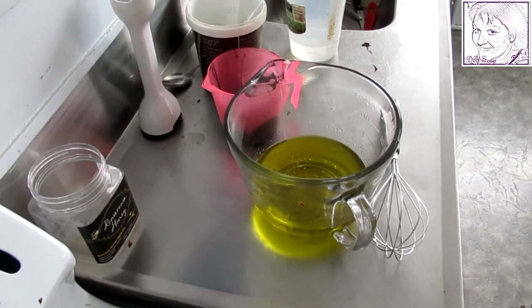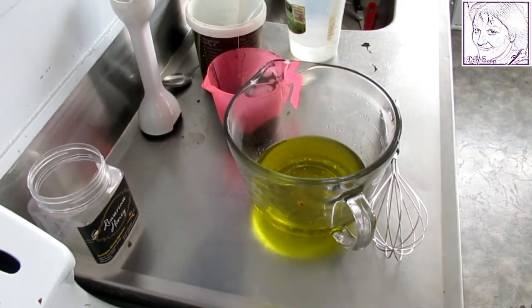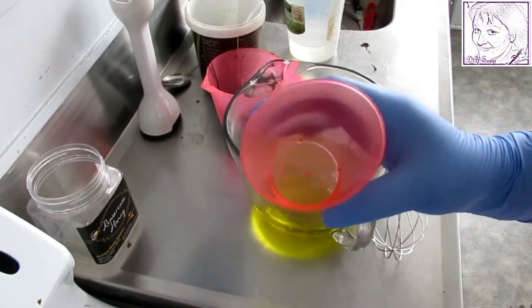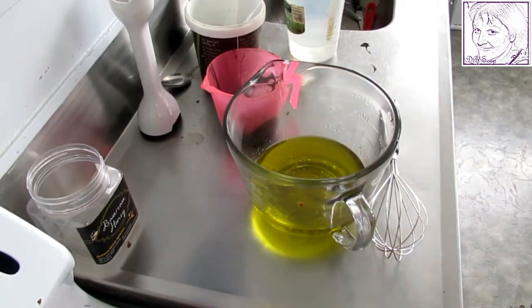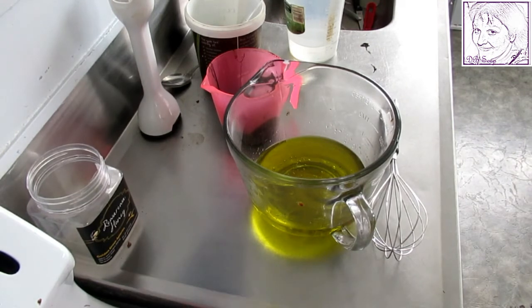It's Debbie Soap here and I'm back again with take three of the pine tar soap. I'm just going to put my gloves on. In this recipe I've got a little bit of lemongrass and a tiny little lavender essential oil, but it's mainly lemongrass — I just had a tiny bit of lavender there so I thought I'd add that in.